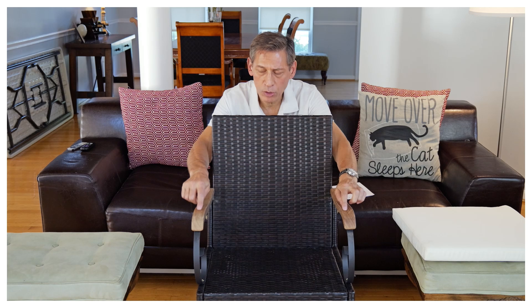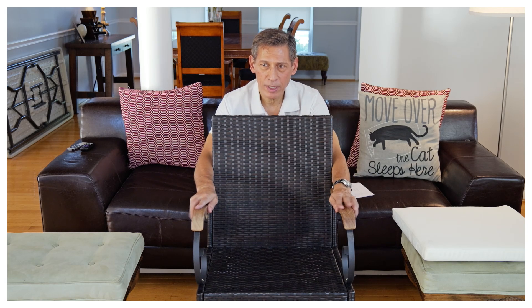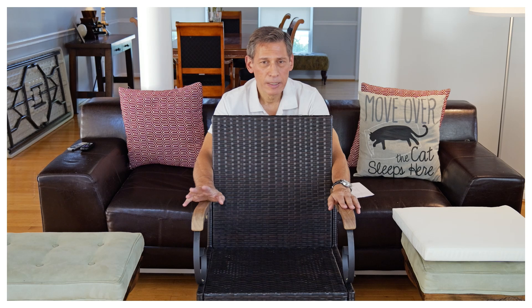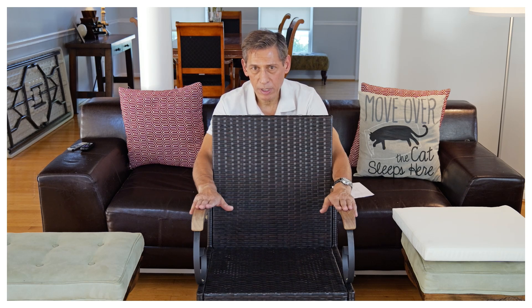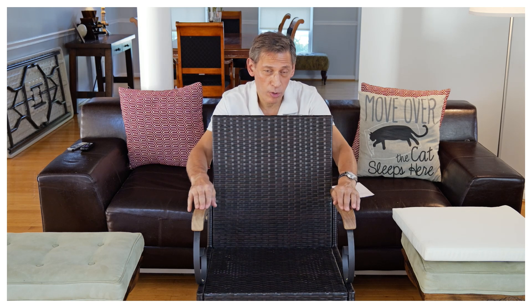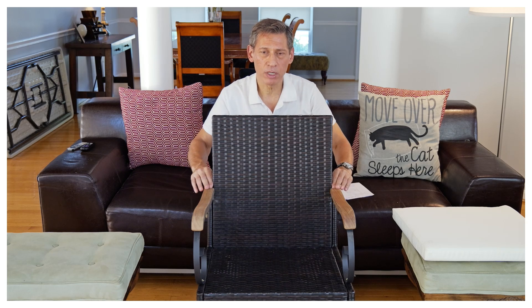The only thing I don't like about the chair is that the wood itself is unsanded. When you sit down and grab it, it's a little rough. But it's a simple fix — get some 600-grit sandpaper and sand it down a little. You can go up to 1000-grit if you want, but 600 is good and will make it nice and smooth.